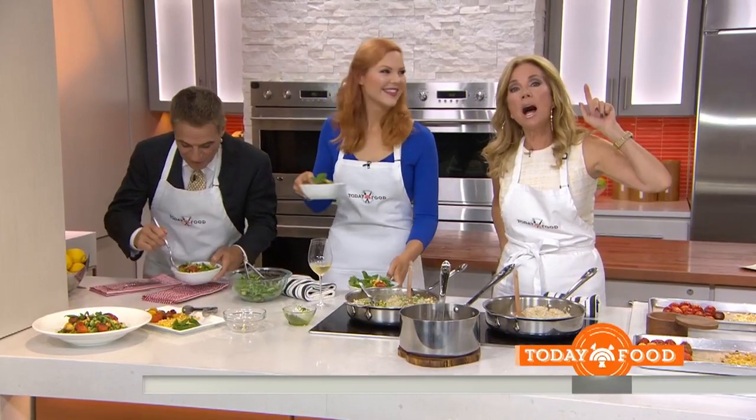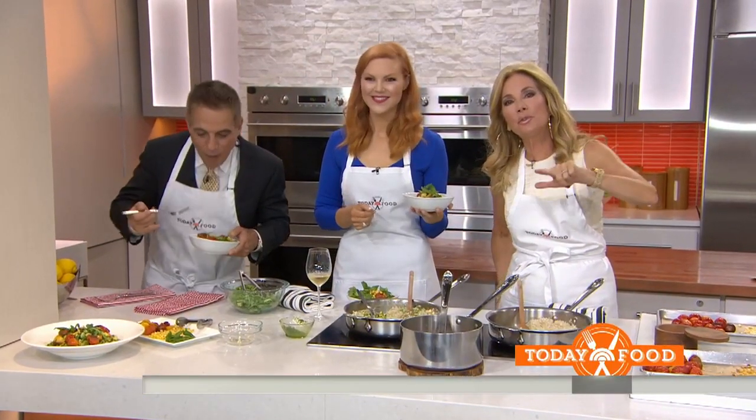To get this recipe, everybody go to today.com/food. We're going to be back in just a moment, but first, this is Today on NBC.